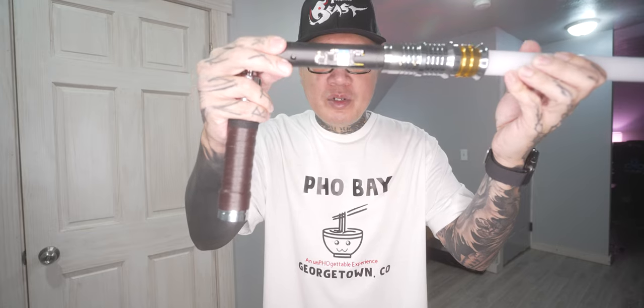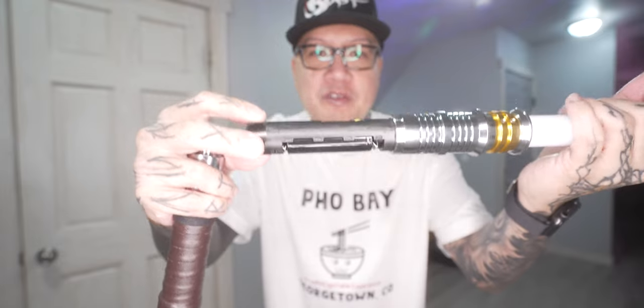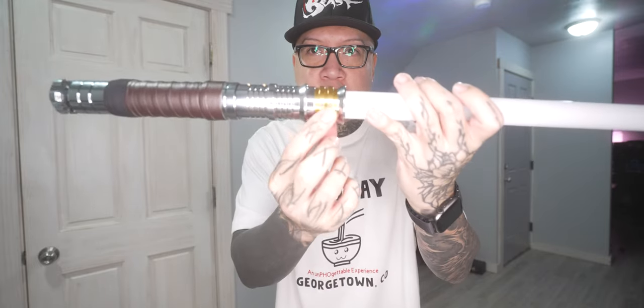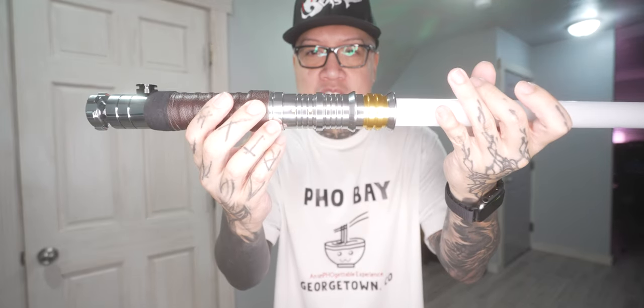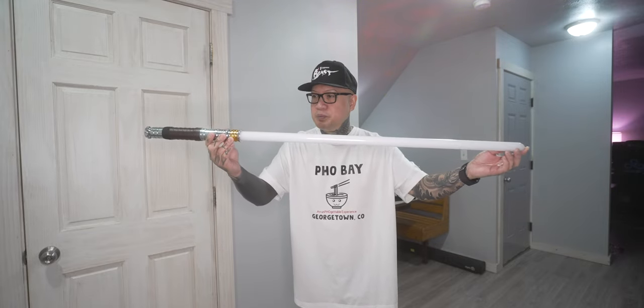This lightsaber has Endsaber's newest SNV4 Pro chip. What the SNV4 Pro chip does is allow you to connect this lightsaber using Bluetooth. This is an aluminum hilt with four set screws — two on each side — so it'll be really strong for dueling. It also has a 32-inch polycarbonate NeoPixel blade.